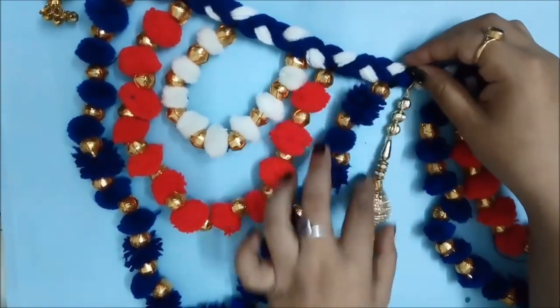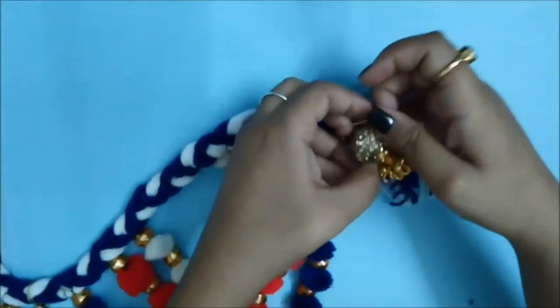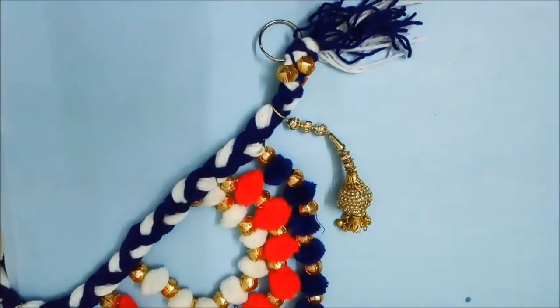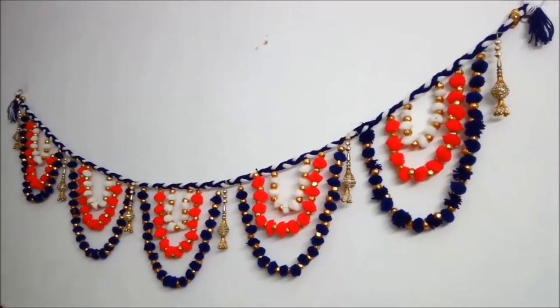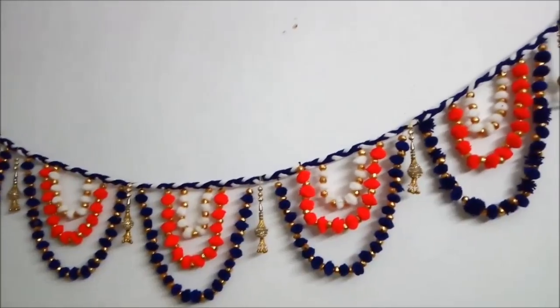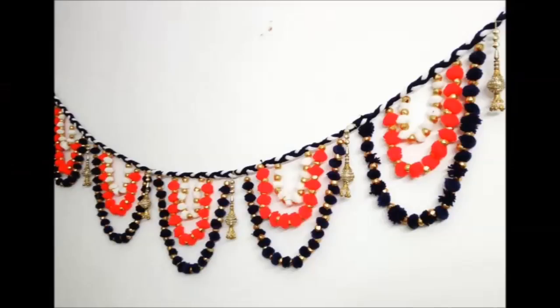I have used these beautiful hangings that are usually available for flowers, and I have just attached them. As you can see, these already come with hangings so they are easily attachable. This is an optional step — you can skip it. So guys, this was it! This is how I made a beautiful toran, which is perfect for Diwali decoration and any festival decoration. It looks super beautiful and is super easy to make. If you like this video, please hit like and subscribe to my channel for more awesome videos — take care!